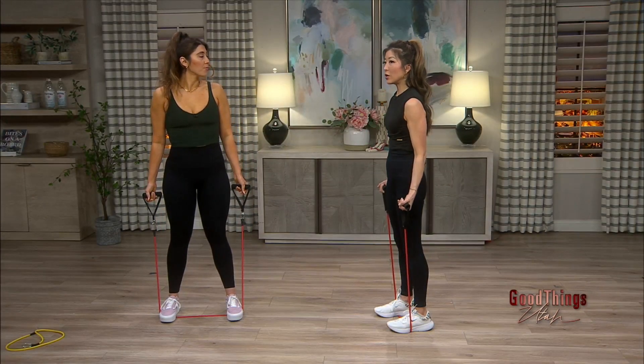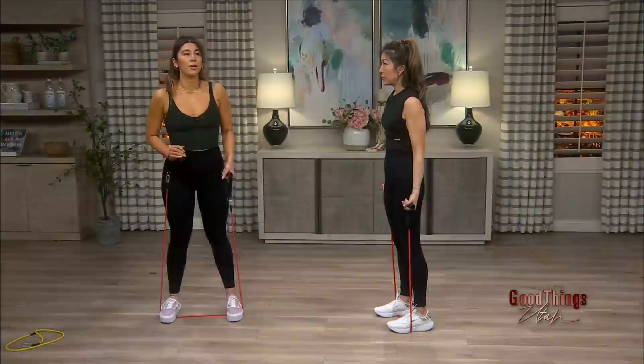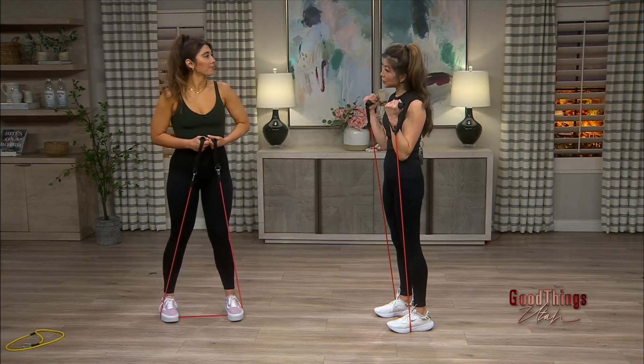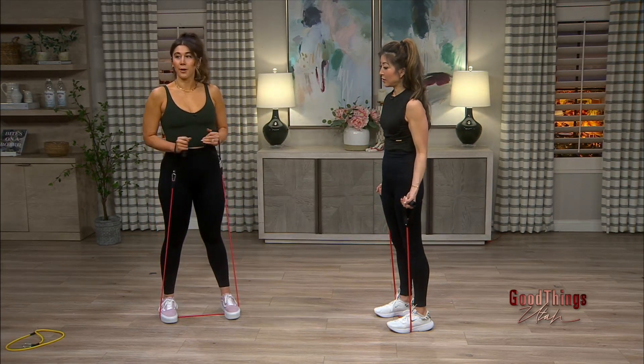Are these color coded? Is the red higher or lower in resistance? It really depends on where you buy them from, but usually they are and it'll be on the label on the packaging, so you know exactly what you're going to be working with. The great thing is you can work up to a higher resistance or lower — it's entirely up to you to meet yourself where you're at.